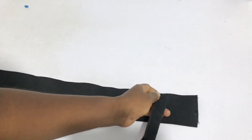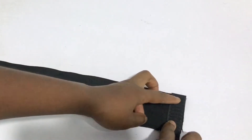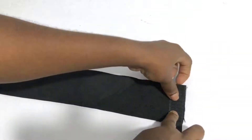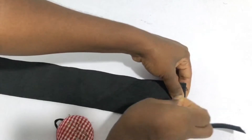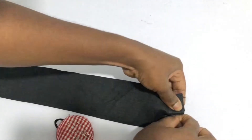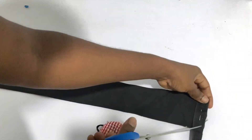If you're wondering what velcro is — it's that thing you see on your bags that you can pull apart, it makes that ripping sound. That's a velcro. You can buy it in the market. I bought mine at my local craft or sewing supply market for about 300 naira. The elastic band I bought for about 250 or 150 naira a yard — it's really inexpensive.